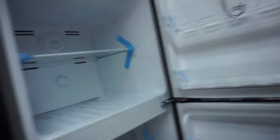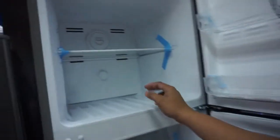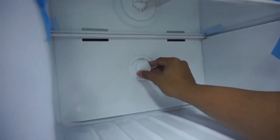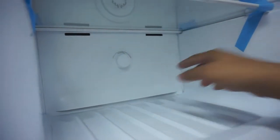So open natin — let's open it. So dual-un po siya — it's dual. Pwede natin i-on dito. Pwede yung cold at coldest. At coldest nga po.